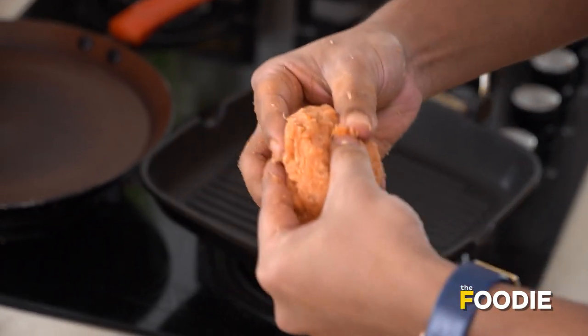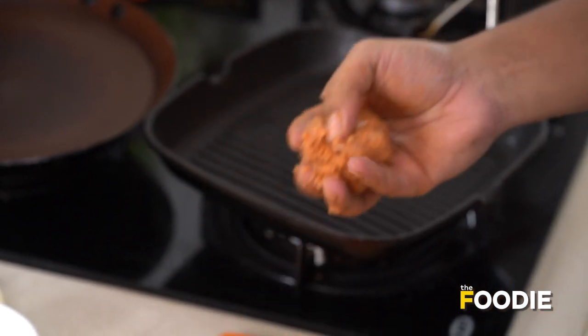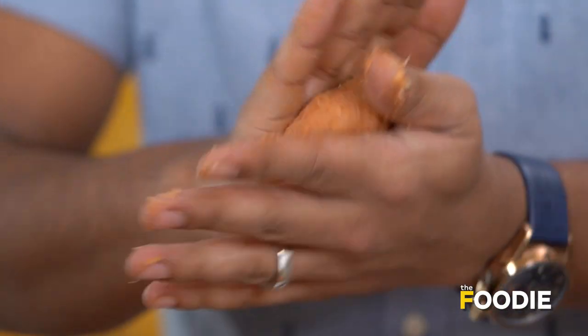We're going to make a couple of patties because we need one on the bottom and one on the top. Divide the mixture into two and just roll it in your hands nicely. You want to flatten it out quite thin.